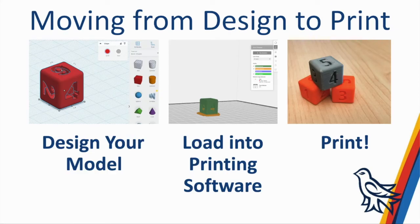An overview of the process to move your idea into a printed 3D project: you start with a model that you or someone else designed in software such as Tinkercad. You can design it yourself or download it from websites such as Thingiverse, Sketchfab, or Tinkercad. Then you load the model into printing software — if you have a 3D printer, or you can send the model to us and we would load it into printing software such as MakerBot or Cura.